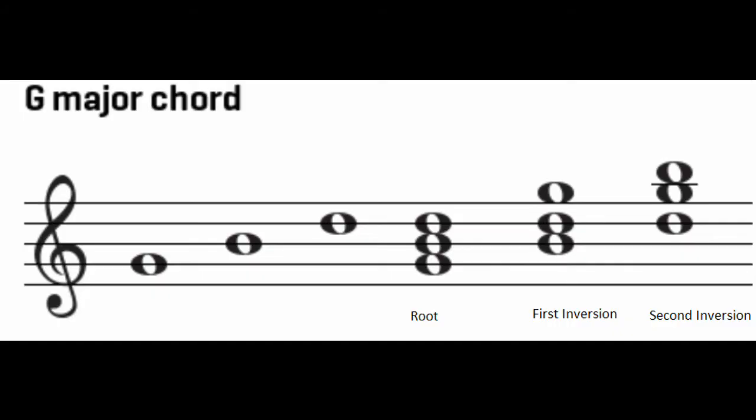By now you're really familiar with the C major chord, and now that we're in the key of G major, we're going to look at the G major chord. A G major chord is made of the first, third, and fifth notes of the G major scale. As you can see, there's a G on the bottom, a B above that, and then the D above that — that's our basic G major chord in root position.